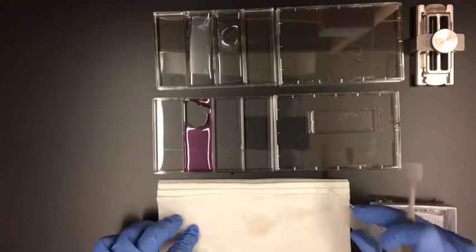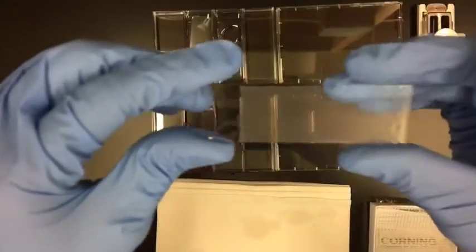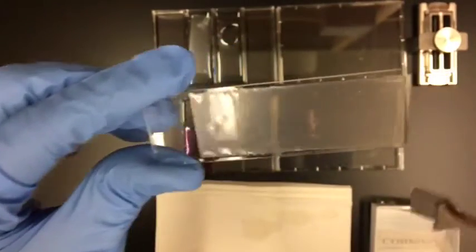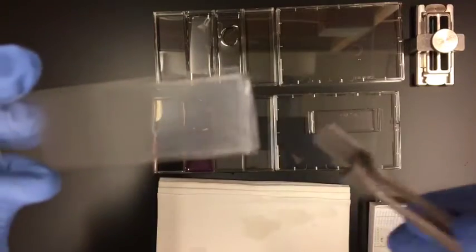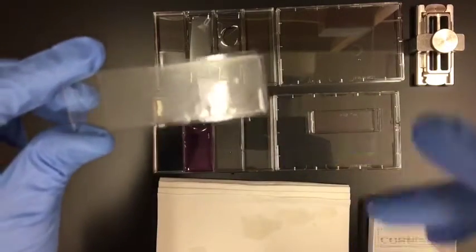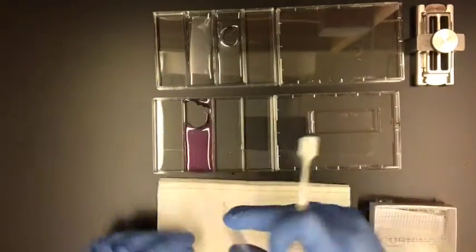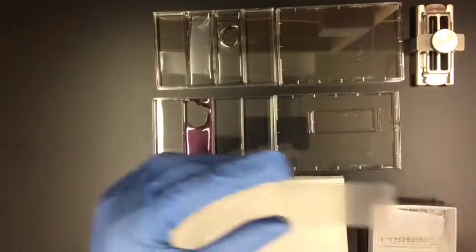Right now you can see I'm trying to dab away some of the moisture. I want it centered on the slide and I want a little bit of an overhang — just a little bit of an overhang — so that you can then sort of pinch that down against the surface of your membrane.